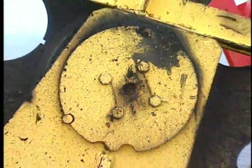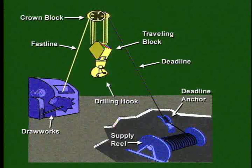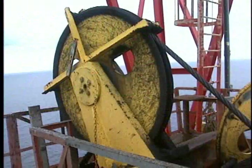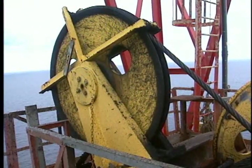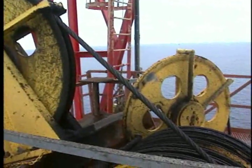The shivs rotate on heavy duty bearings. Crew members thread — reeve is the technical term — the drilling line from the drawworks drum up over the fast line shiv, over the main crown block shivs, and down through the traveling block shivs several times, over the deadline shiv, and down to the deadline anchor. During hoisting, the fast line shiv rotates the fastest when drilling line goes over them. The deadline shiv does not rotate at all.